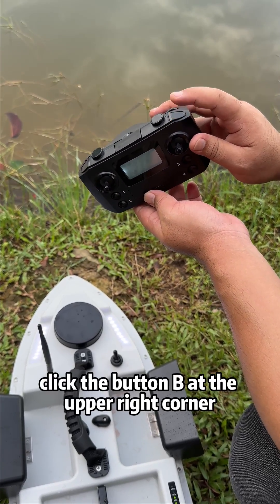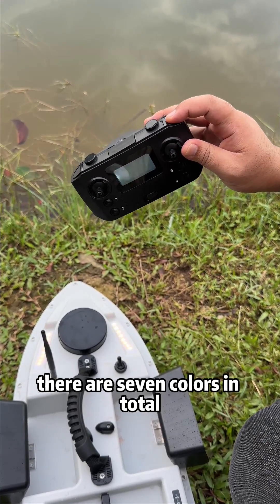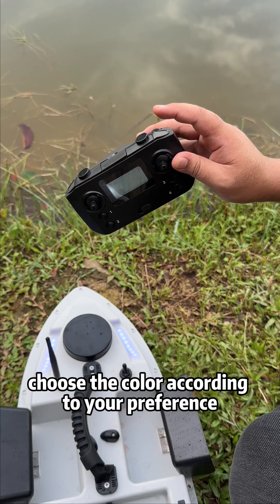When the long light is on, click button B at the upper right corner to switch the colors of the light strip. There are seven colors in total — choose the color according to your preference.